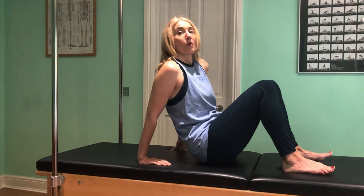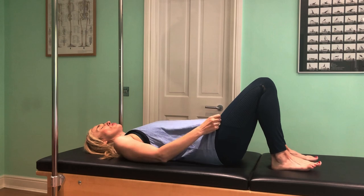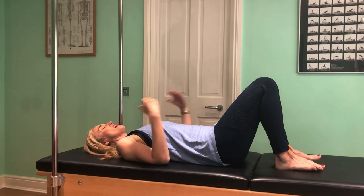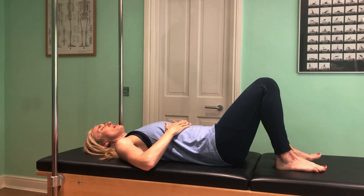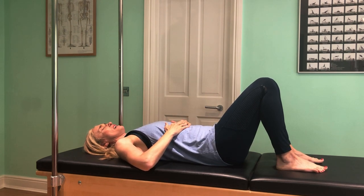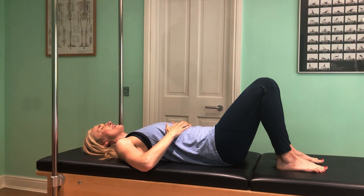We're going to start lying down. One of the most popular suggestions was breathing, so we're going to start with some nice gentle breathing practice. Get yourself comfortable on your mat or on your floor. If you're someone who normally likes to skip the breathing parts and get on to the exercises, I really encourage you to stay and do this part of the video because the benefits for pain relief are really, really tremendous.